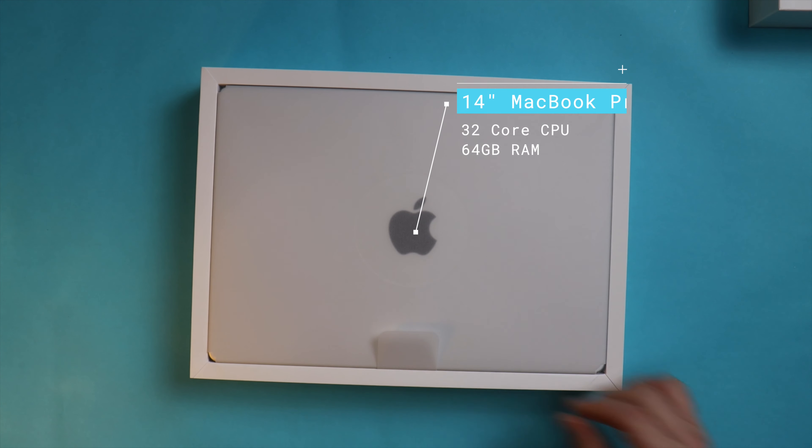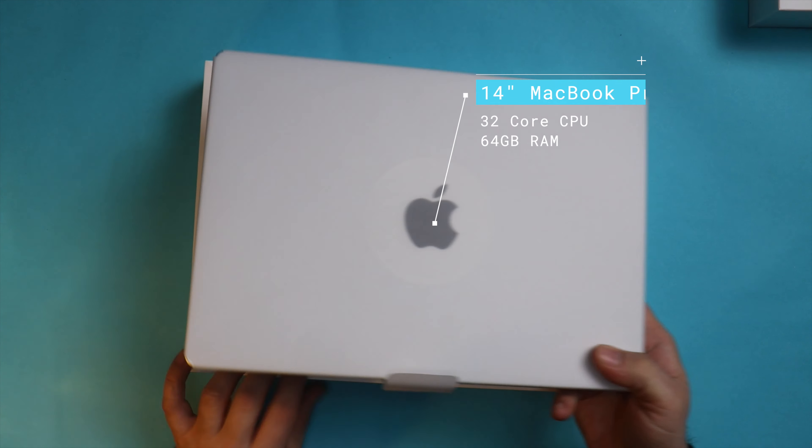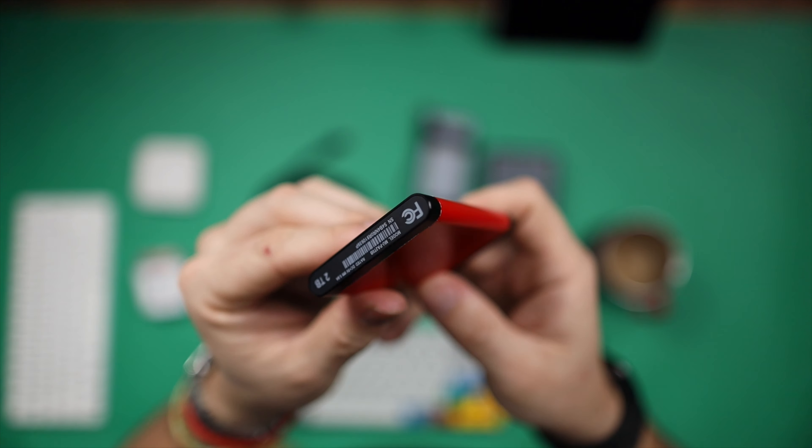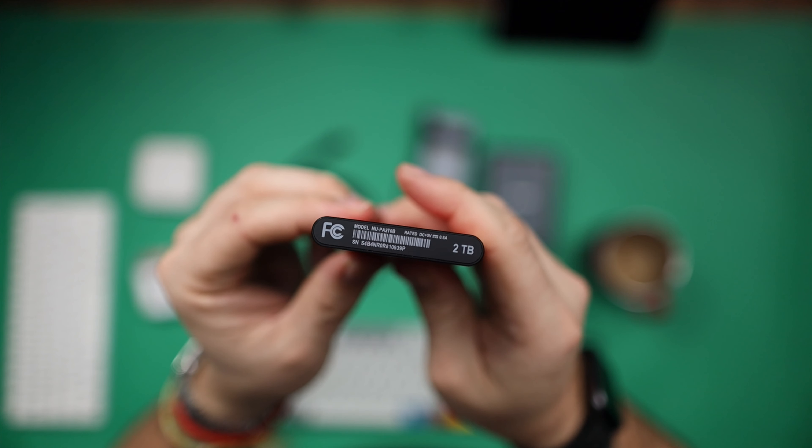The next thing that can really increase the performance of your M1 MacBook Pro is having an external SSD. When I bought my MacBook Pro I went for the maxed out version — 32 cores and 64 gigabytes of RAM — but the only place I saved, and maybe I regret it a little, was on storage. I bought the one terabyte version because Apple charges too much of a premium to go up to two, three, or four terabytes. So when I'm editing videos, I run it directly off an SSD — this is the Samsung T7, the two-terabyte version.